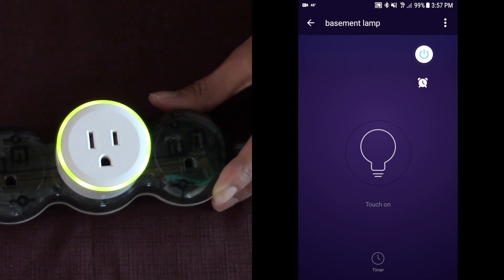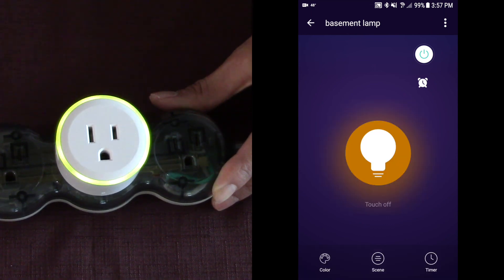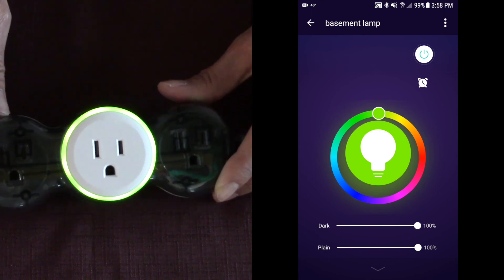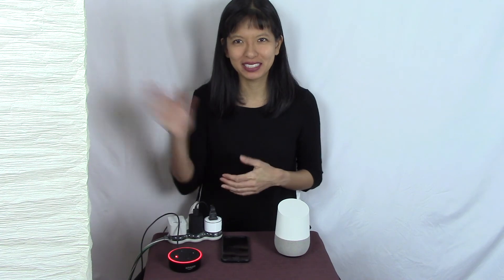I thought that was pretty cool in terms of being able to change the colors and really make this a nightlight. Thanks for watching and I'll see you next time. Bye.